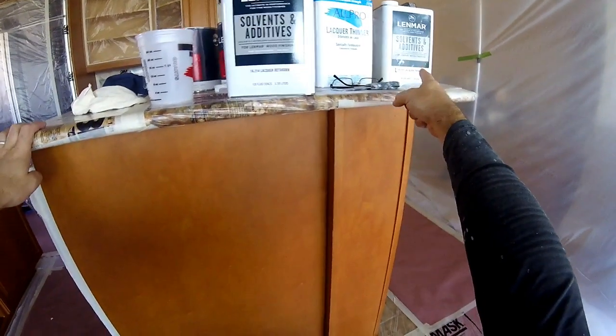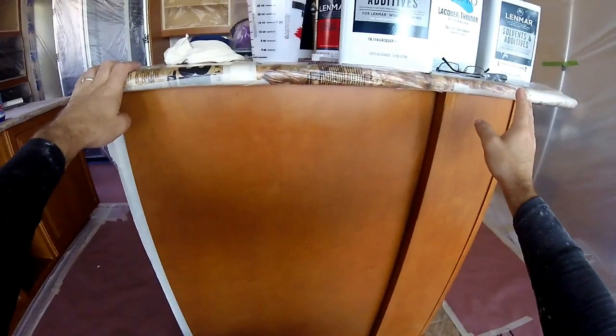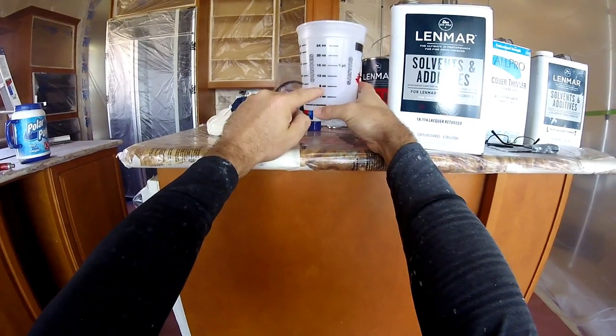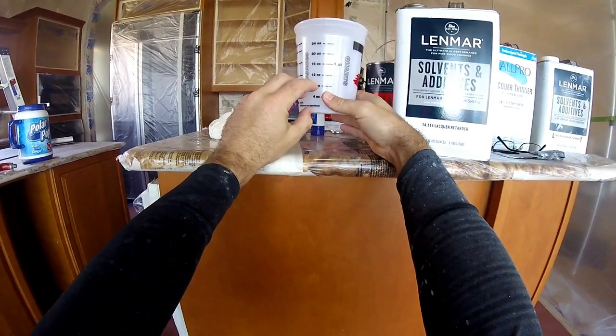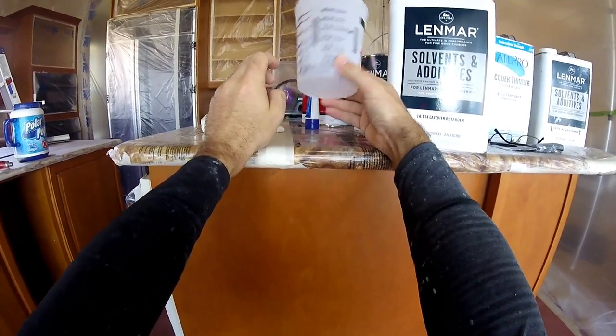20% retardant, one or two caps full of the lacquer thinner — depending on where you live it is going to be different. So that would mean I would need 20% of 24 ounces right here, and then one cap full of lacquer thinner, and then fill the rest up to the line. It is important to get these measuring cups — these are great.